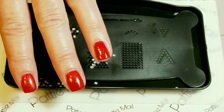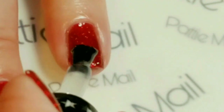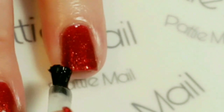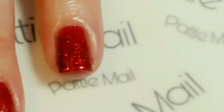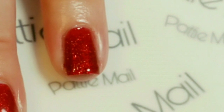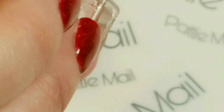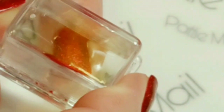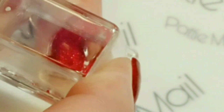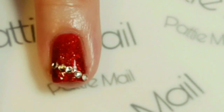Now I'm just going to put the fixing gel on my finger — this is just a really thick clear gel. Now we're just going to take the crystals and put them in a diagonal pattern. They'll just stick in the gel, and I'm going to do that a couple more times to make stripes like a candy cane.